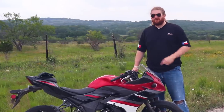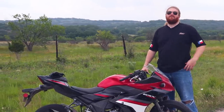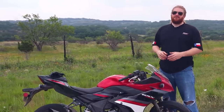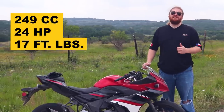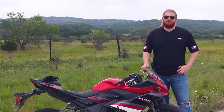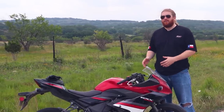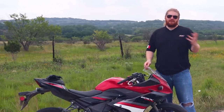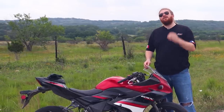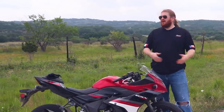I just spent the last 40 minutes riding this thing into the location here today, and it was a miserable experience. I couldn't even begin to have fun on this motorcycle as an experienced motorcyclist because it's just so slow. This 249cc parallel twin is only putting down 24 horsepower and 17 foot-pounds of torque, which puts it at the bottom of the barrel of all the beginner bikes out there.